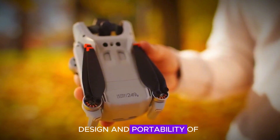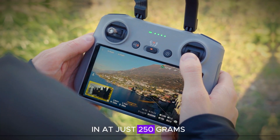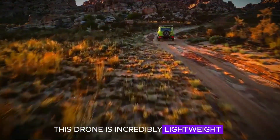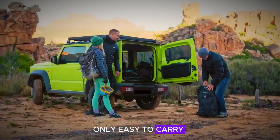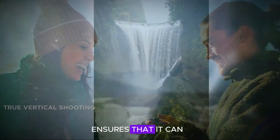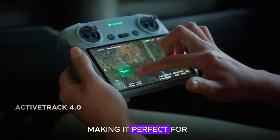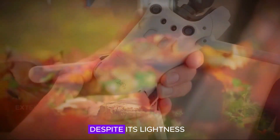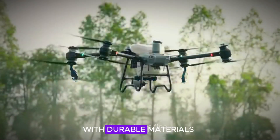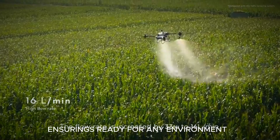Let's talk about the design and portability of the DJI Mini 5 Pro. Weighing in at just 250 grams, this drone is incredibly lightweight, which means it's not only easy to carry but also complies with aviation regulations in many regions. Its compact size ensures that it can fit snugly into your backpack or even a jacket pocket, making it perfect for on-the-go adventures. Despite its lightness, the drone is built with durable materials that can withstand the rigors of outdoor use, ensuring it's ready for any environment.